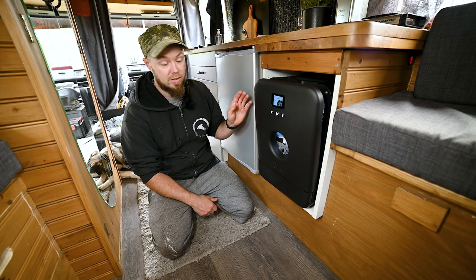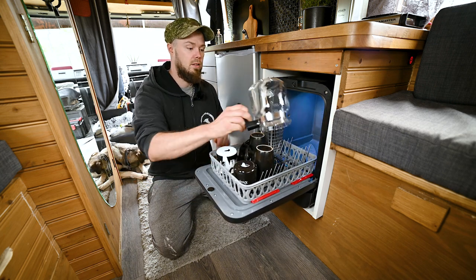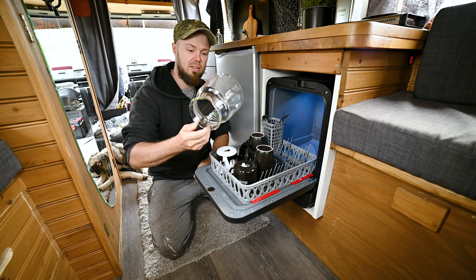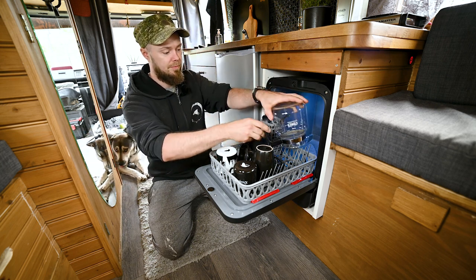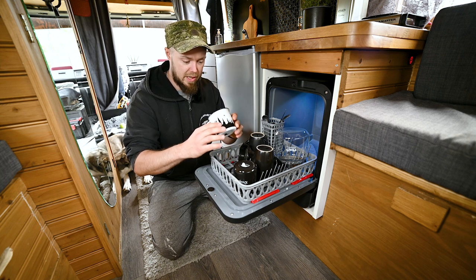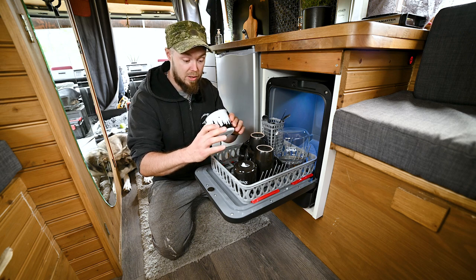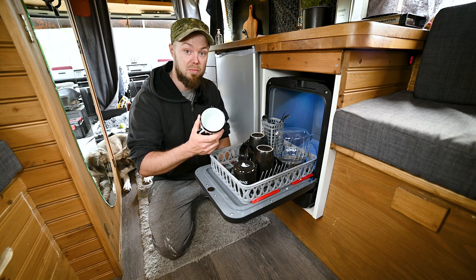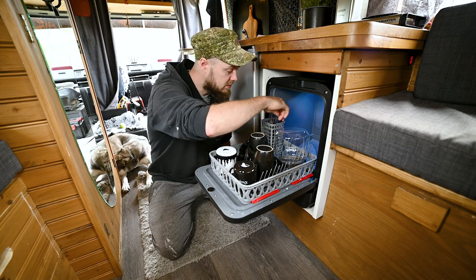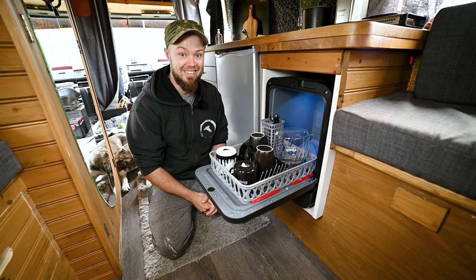Let's check out the dishes now after we ran the shortest program. This looks very nice — our coffee pot usually has a little brownish taint to it and it's all gone. And this mug usually has tea stains in the bottom, all yellow, and Bob almost got all of it gone in one go on the shortest program, which is way better than we do by hand because it never disappears when we wash by hand. All the cutlery looks very nice — probably better than we would have done it ourselves, so that's a thumbs up.